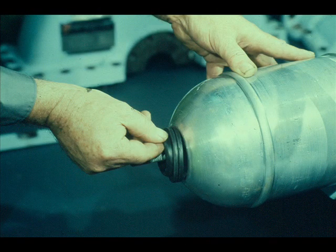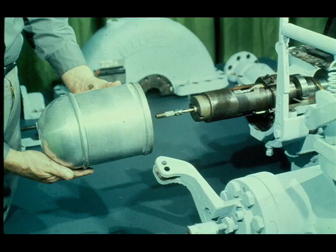Our next task will be to disassemble the constant speed governor. First the workman snaps the grommet seal out of the end of the governor hood and removes the grommet from the spindle. Then he slides the governor hood off the end of the spindle, as is being shown. This exposes the constant speed governor.